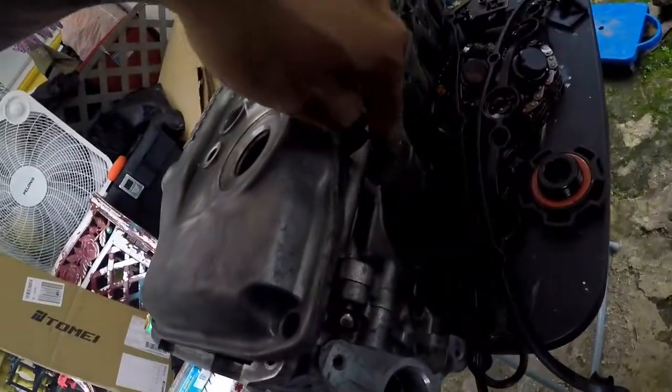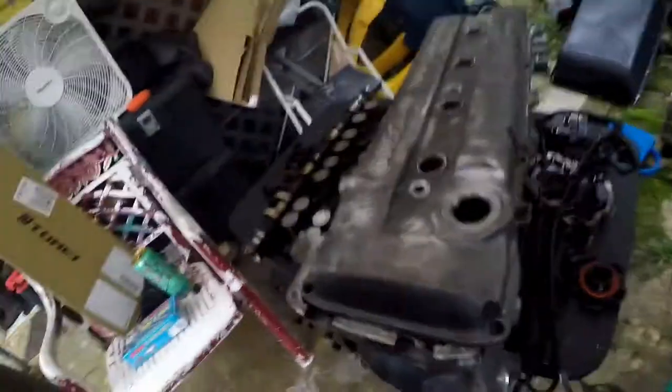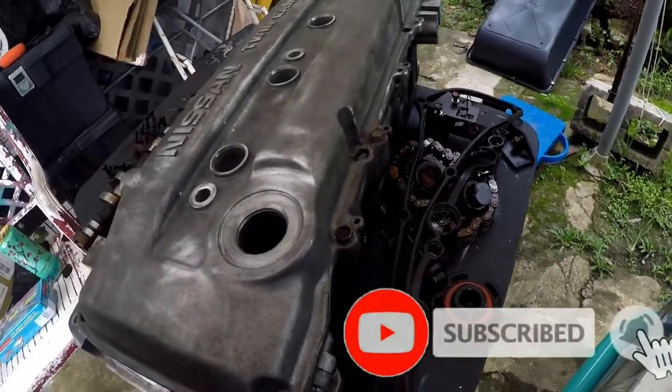Oh crap, I need to go get my exhaust manifolds — it goes on before I put the head onto the block. As you can see there, which is also the ARP head studs. I'll grab that real quick and we'll get to it.